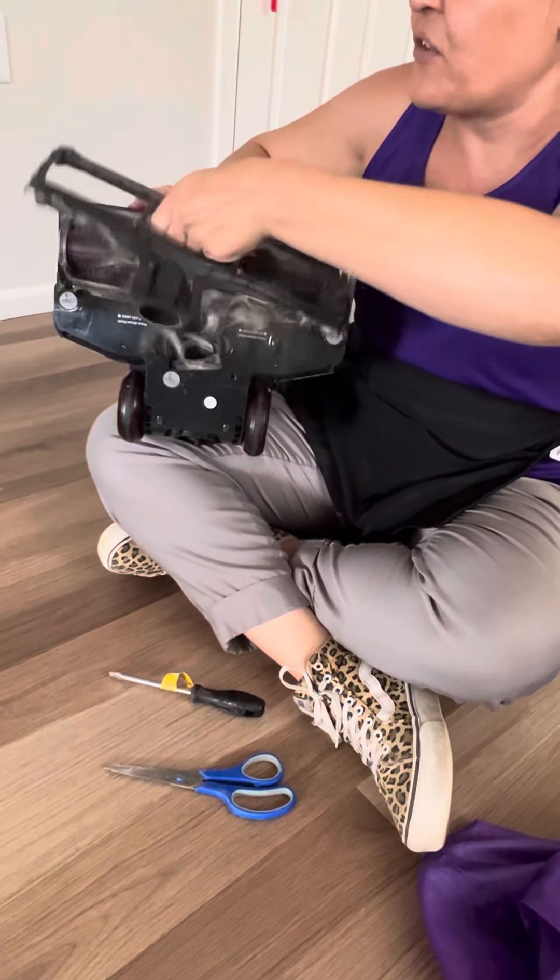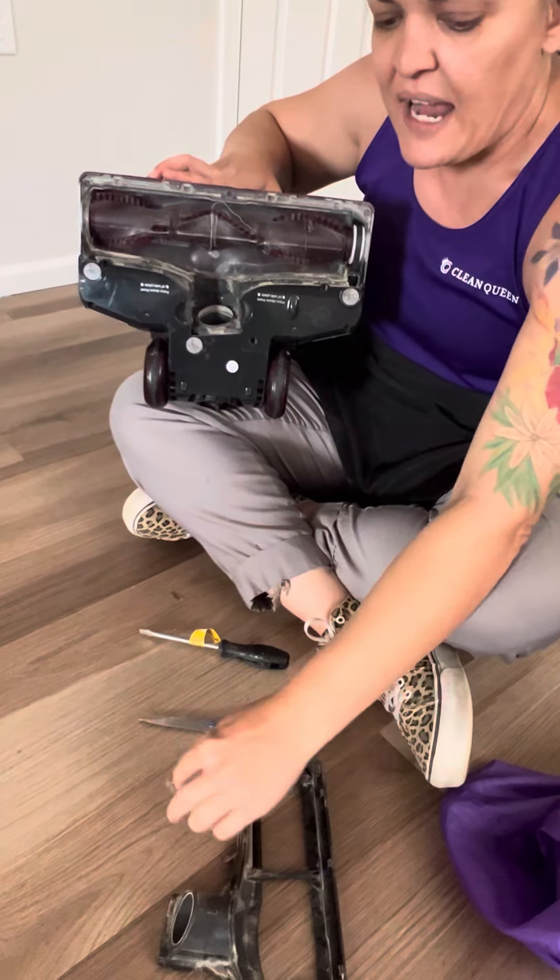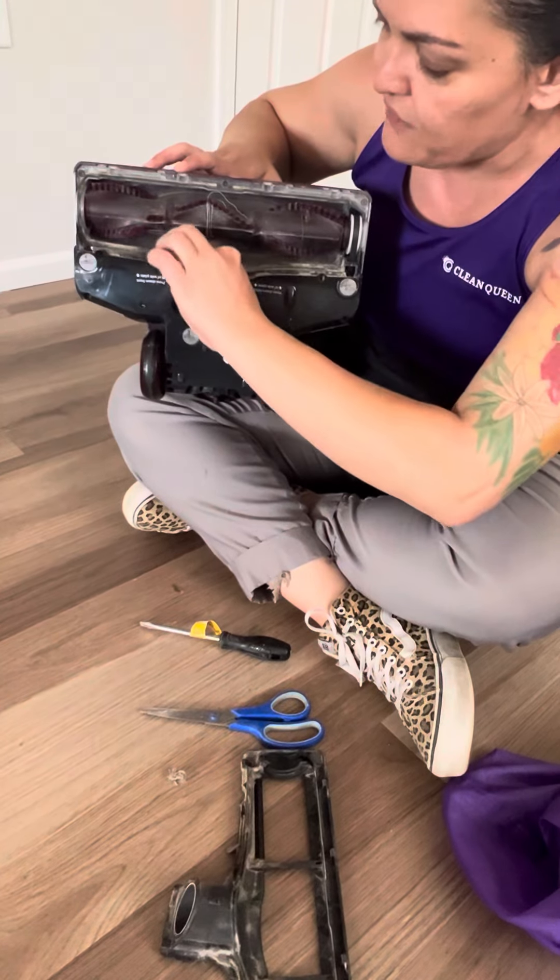From there this gray piece just lifts right off. You can use your rag just to get the extra dust pieces around here.